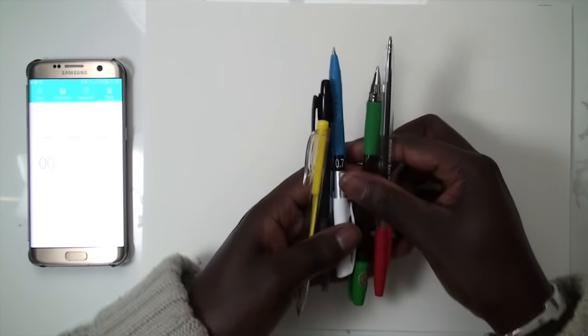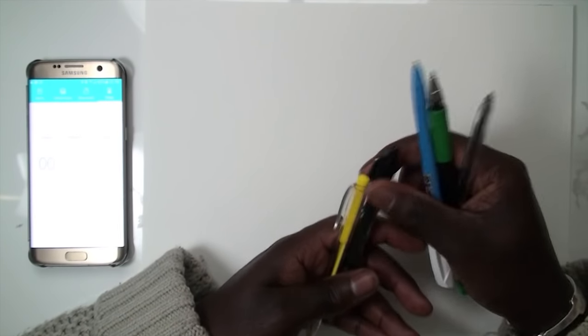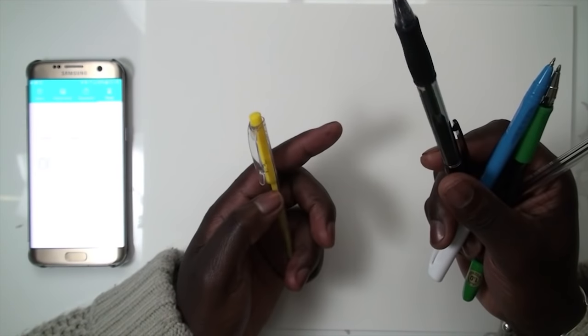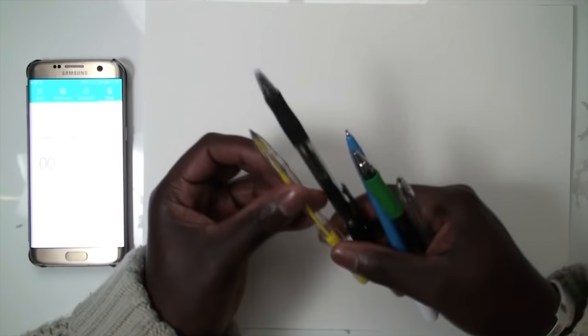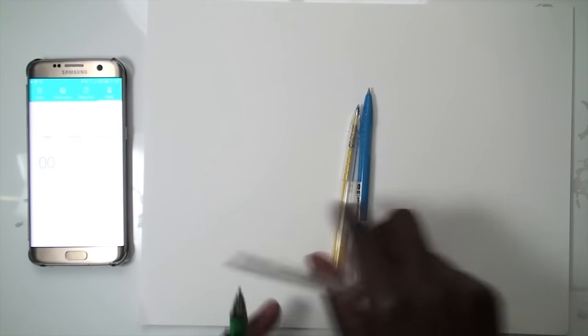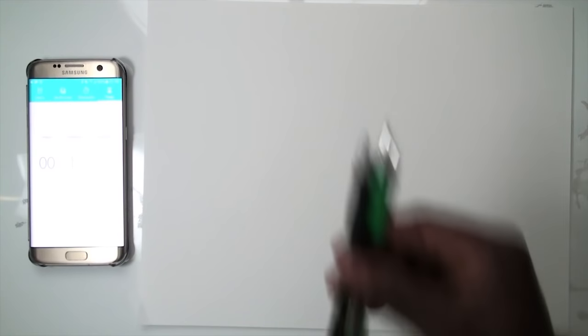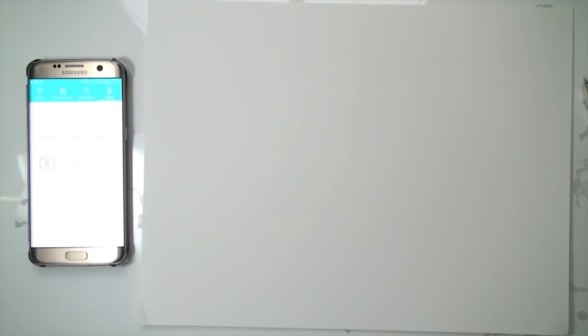So these are the pens I'll be using: red, green, blue, black, and yellow. I'll be drawing Nelson Mandela. The yellow and the blue are Dezo brand, Dezo Japan — I'll put a link in the description. The red is from Raymond Stationery UK, and this one's from Pilot. I've got my timer set to 10 minutes. It's gonna be tough.